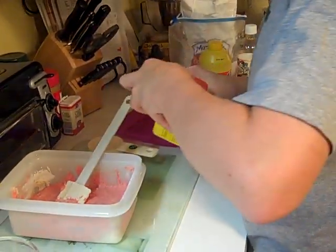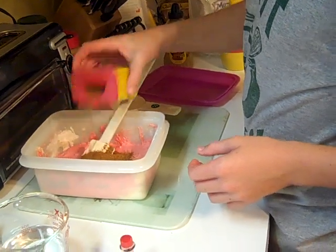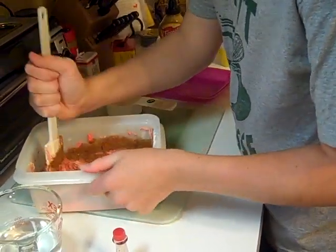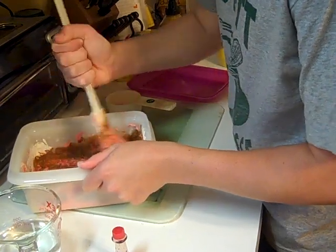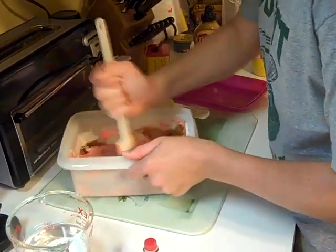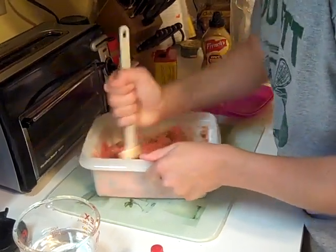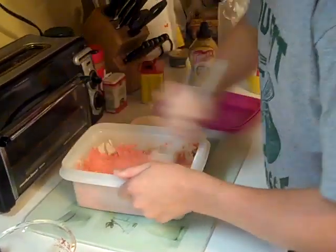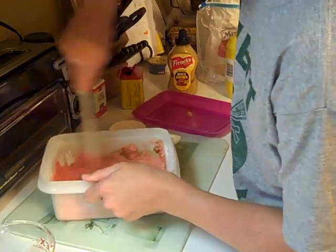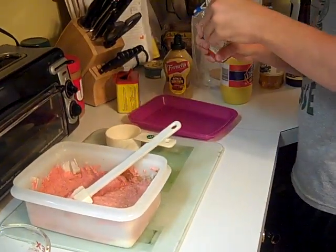Now we'll put in some Old Bay — about that much. We'll take a little bit of extra chili powder too.